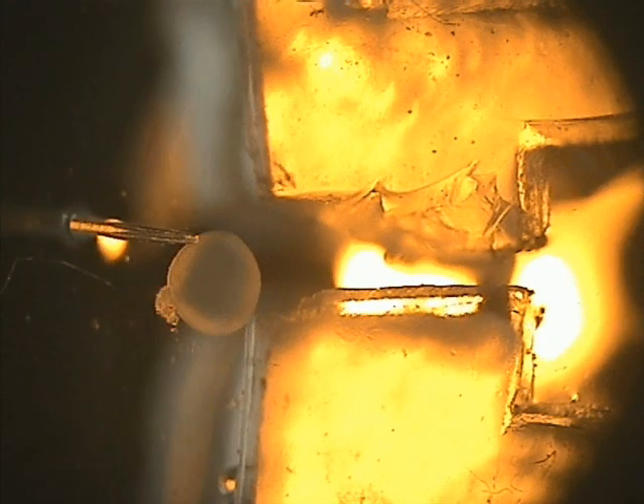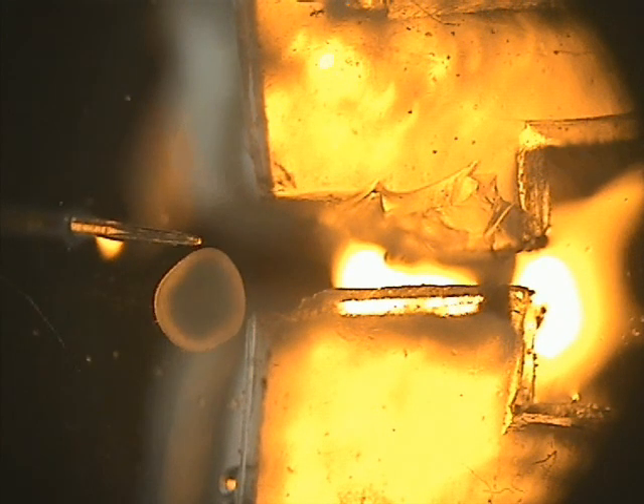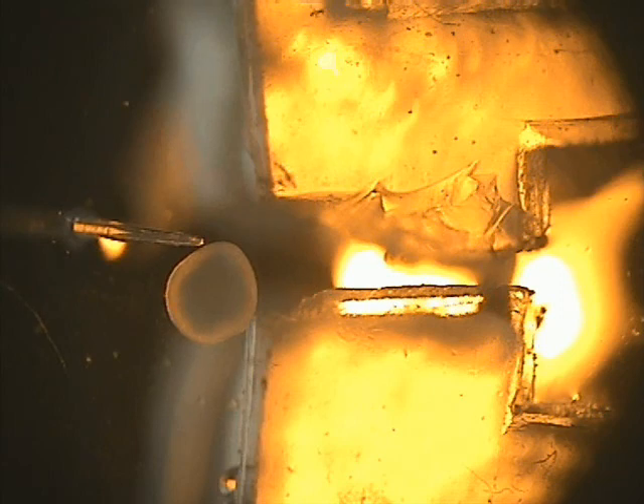Further, the cell is moved out of the gripping region using the microscope stage.